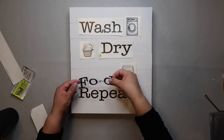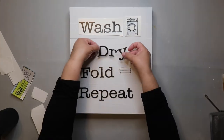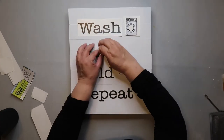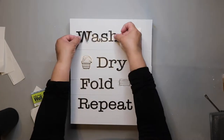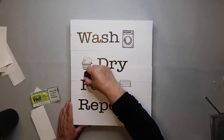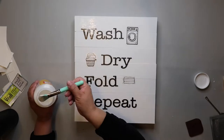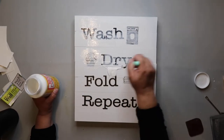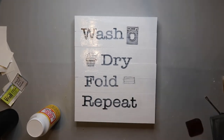The thing about the stickers is they're shiny, so they kind of stand out from your matte paint. If you've used a matte paint for your sign, it's going to kind of stand out a little bit. So I'm going back to burnish those down really well so that it blends in as much as possible. Then I'm going back with some Mod Podge and covering over it to make the whole sign shiny.